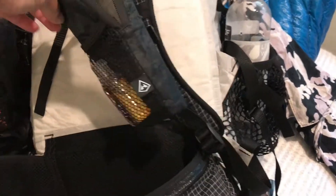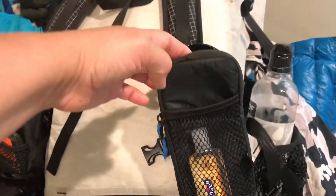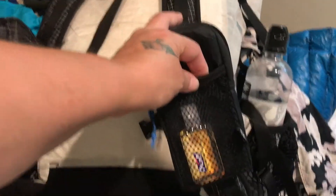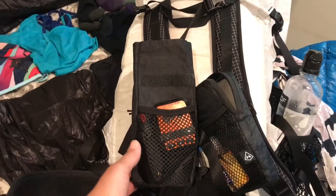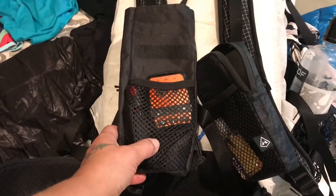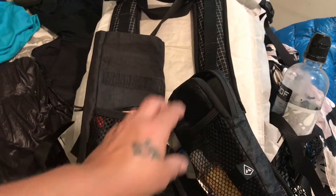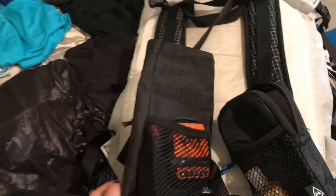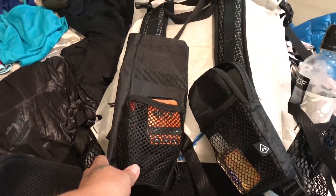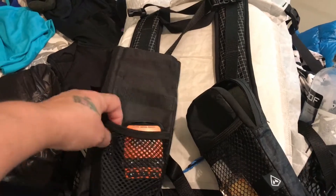This is a Hyperlite shoulder pouch. I keep my phone and my hand sanitizer in that. I'll probably do a more in-depth review on this shoulder pouch. This is one I made. I really don't like these waterproof zippers so my design is roll top. I keep my SPOT and pepper spray in there.